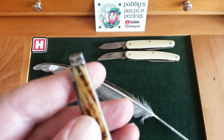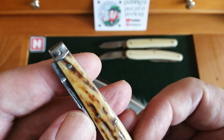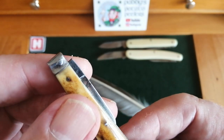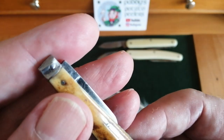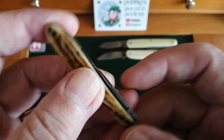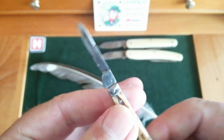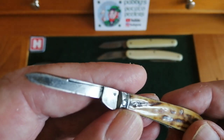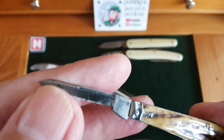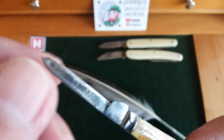Let me bring it up closer for a detailed look. Look at the bolster and the pins — there are four pins on the blade and one pin in the bolster, and these are handmade pins. Everything in this is handmade; there's no CNC machine. I want to show you the little blade — look at that delicate little blade. It has a long pull — can you see the long pull? It also has a swedge along the top.